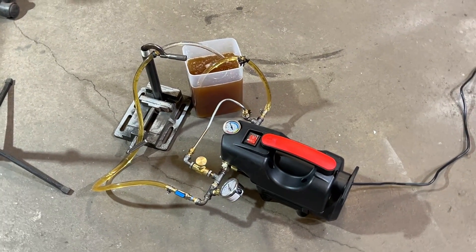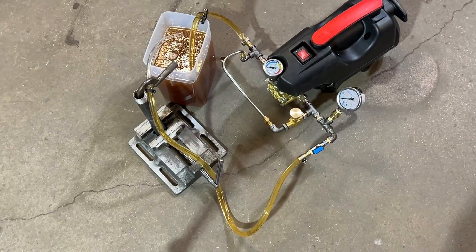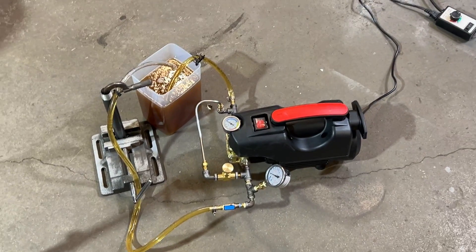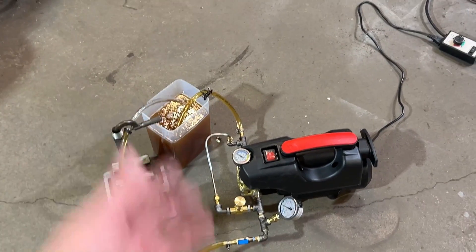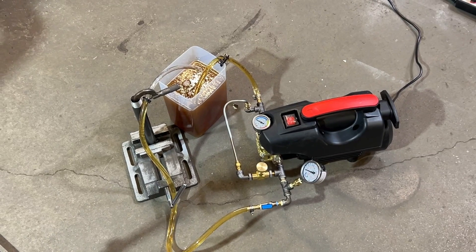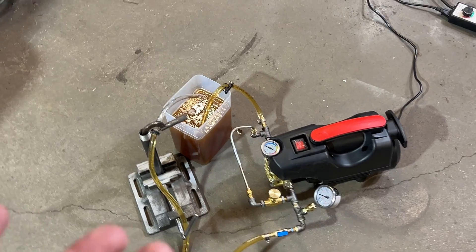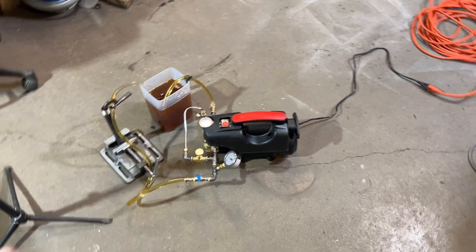I think that pretty much concludes what I wanted to do here today. If you have any questions, hit me up and I'll leave them in the comments. This is going to be for my eBay customers — sometimes you need a booster pump. Let's say your fuel tank is very far away from the system. In most cases, you'd only need about 20 PSI to run the air atomizer unit.